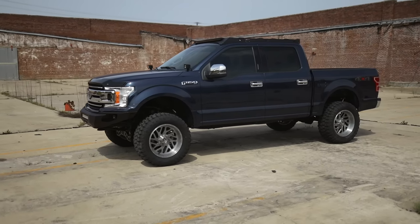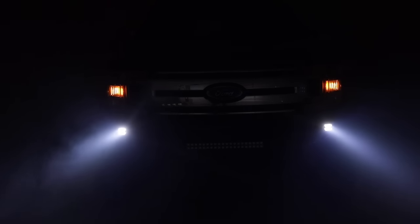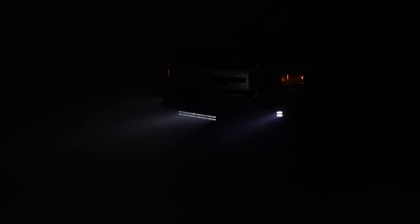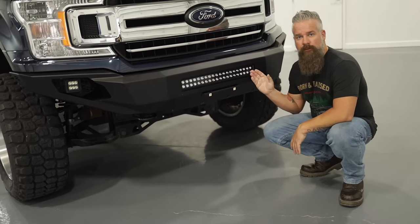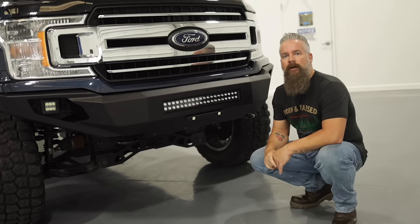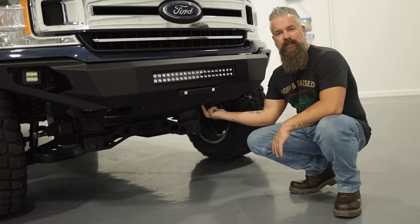We've got some LED options with this bumper. This particular one has the two-inch pods flanking each side and the dual row 20-inch in black in the center. If you choose the model without the 20-inch dual row, a mesh filler panel is included. Also included is the front license plate bracket if you need it and a front skid plate.